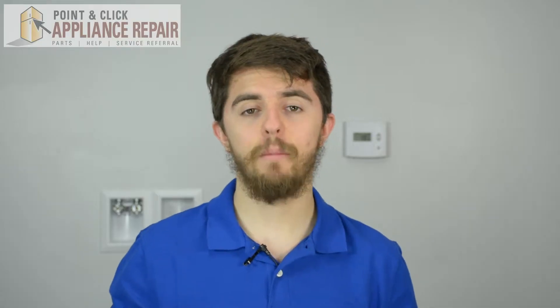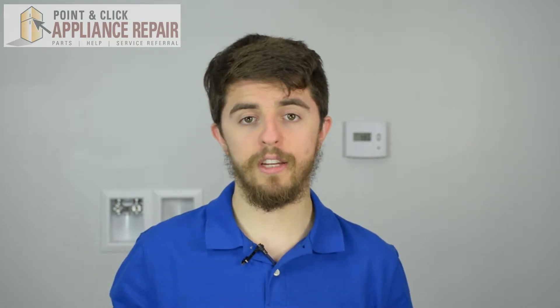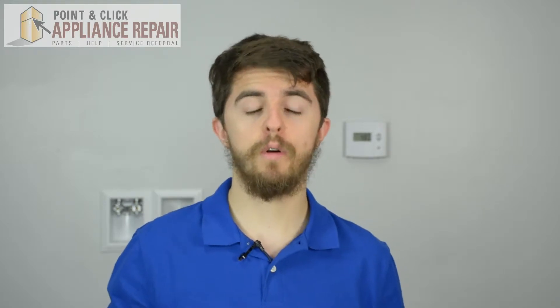Hi, I'm Jordan. Today, I'm going to show you how to replace the shipping bolt on your GE dryer model. The reason you might need to change this part is if you're moving, or if you notice that your shipping bolt is broken or missing.